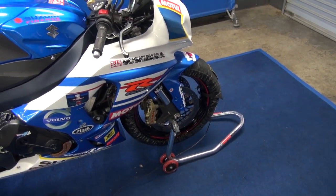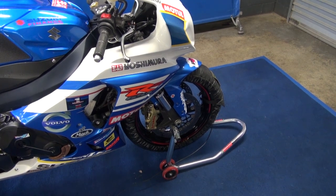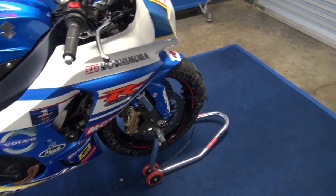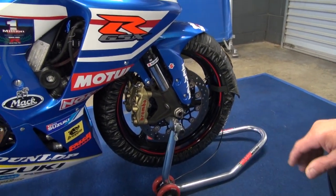We're here with Phil Tain to go through Wayne Maxwell's championship winning GSXR1000. Phil, take us through the technicalities of the machine. Well, here we have the Australian spec superbike that Wayne Maxwell won the championship on in 2013.